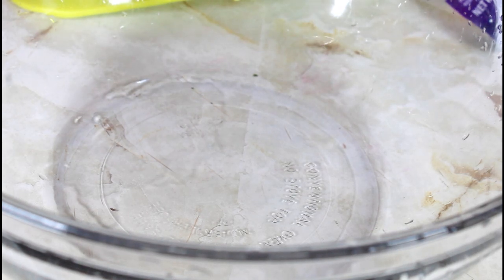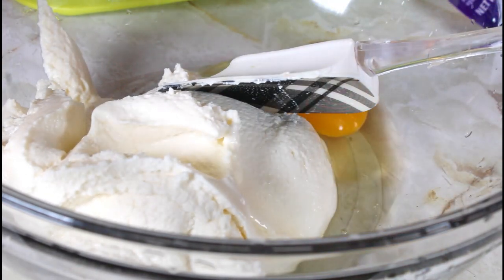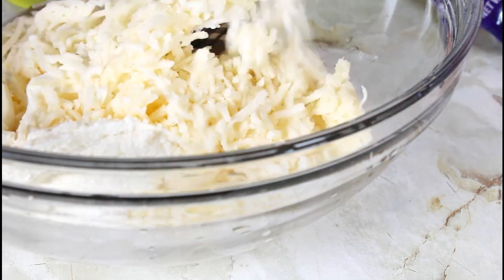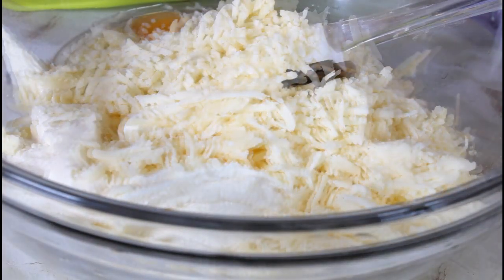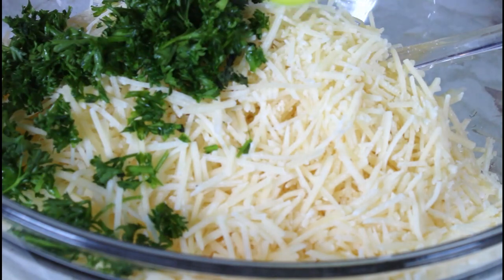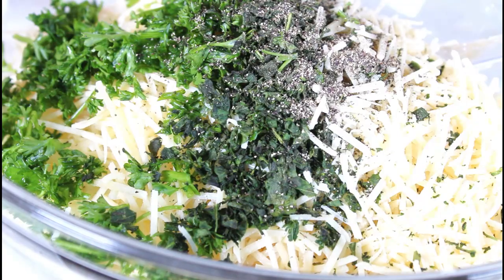I'm going to put in a 15-ounce ricotta cheese, then I'm going to add two large eggs. I'm adding two cups mozzarella cheese — I also have some that I'm going to put on the bottom of my pan and also on the top. Now I'm adding two cups shredded parmesan cheese. So then I'm adding two tablespoons parsley, one tablespoon of basil, one teaspoon black pepper, two teaspoons of basil, and one teaspoon salt.